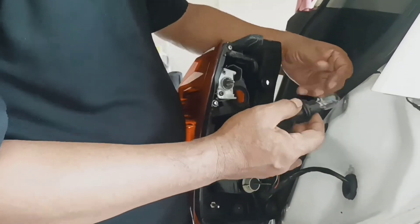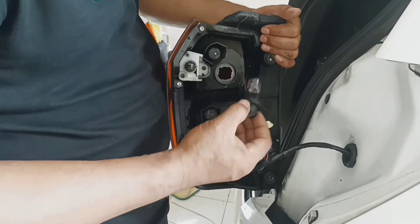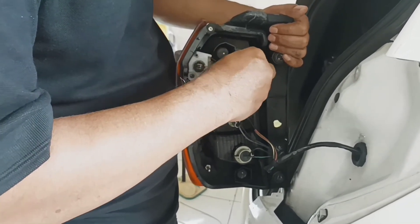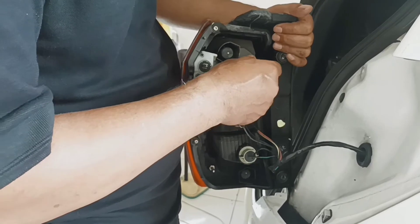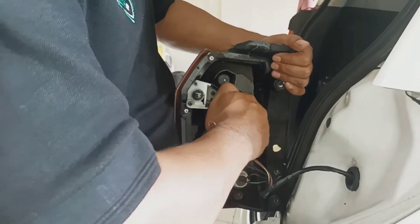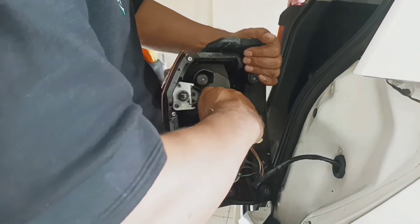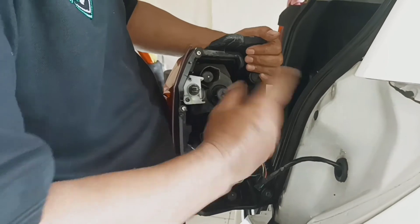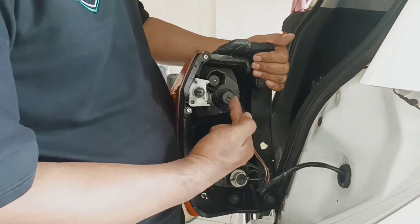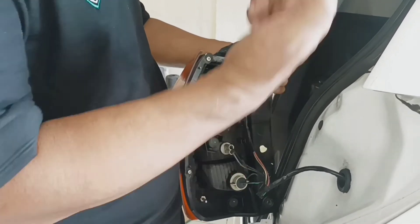Nah, sudah mati, kita masukkan ke sini. Nah ini ada kotak-kotak yang di sini juga ada sekatnya. Setelah masuk, kita putar ke kanan, searah dengan jarum jam ya. Kita putar searah ke kanan, searah jarum jam ya, begitulah cara melepas dan mengganti lampu rem atau lampu senja bagian belakang yang mati ya. (Now, the old one is removed, we insert the new one here. There are slots and dividers here. After inserting, we turn it to the right, clockwise. Turn clockwise — that's how to remove and replace the rear brake lamp or tail lamp that has died.)